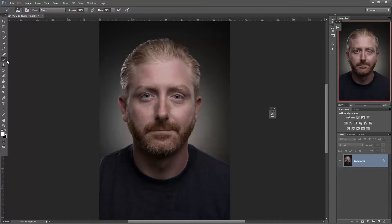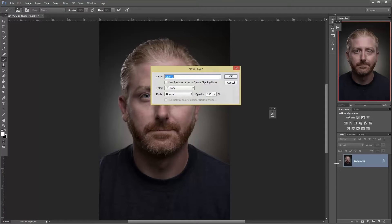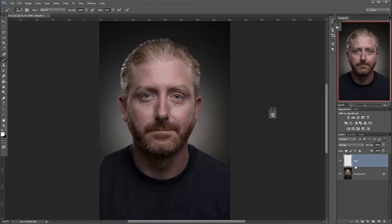So first of all, what I do when I use this technique is I create a new empty layer. The shortcut is Cmd+Shift+N. We're going to call this 'paint with light' or PWL. I'm going to press OK. So now we have an empty layer, and I'm doing this because we want to do the non-destructive way of editing.